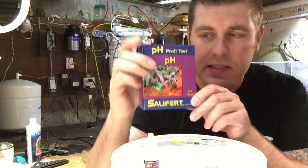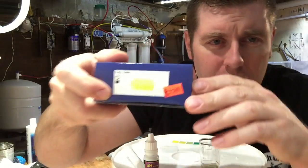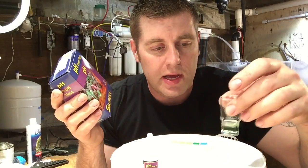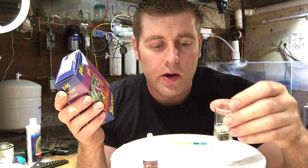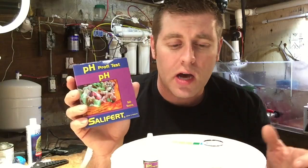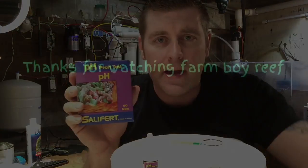You get 50 tests and it cost me $17.99 at my local fish store. That's a pretty simple easy test and you guys should be doing that. So that's an 8.0 — my tank is looking good. Thanks for watching FBR guys. This is the episode of pH testing. I hope it's very helpful to you guys. Please leave a comment, hit the subscribe button. I really appreciate it. Have a good night!